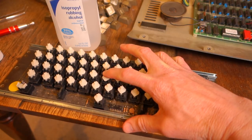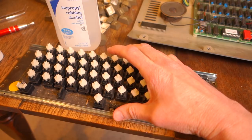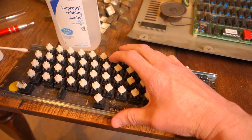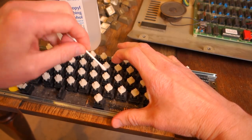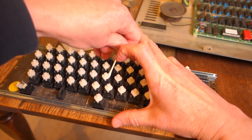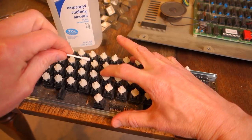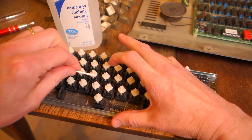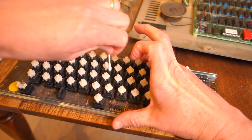To fix the sticky key switches I'm going to follow a technique described by John Kenny Morris — just take some 91% isopropyl alcohol and very carefully put it on all four sides of the key switch while working it up and down. You don't want to put too much alcohol in there because there are membranes inside and the alcohol will destroy them.